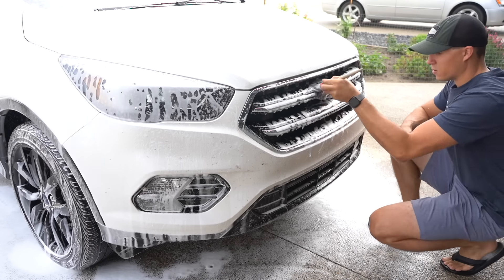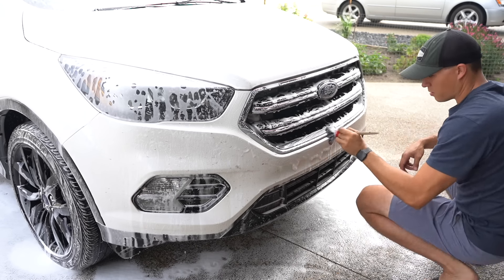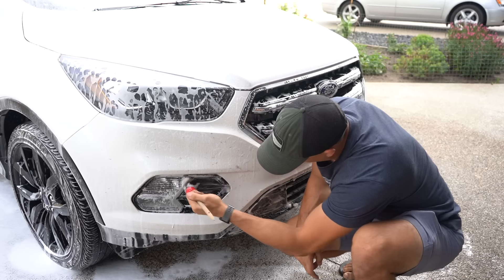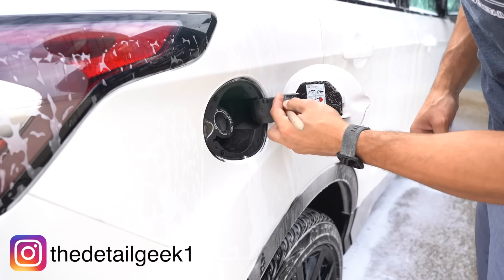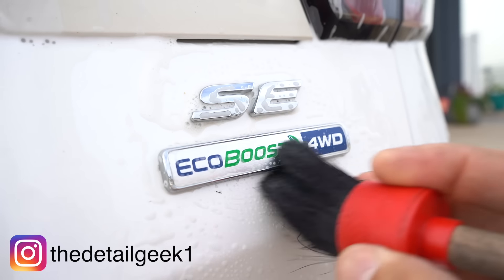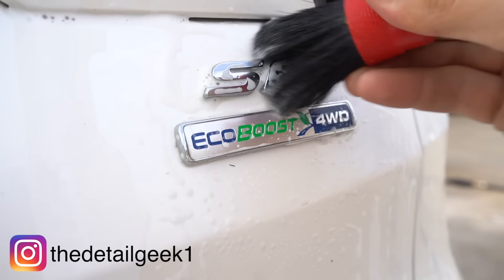With the car all foamed up, I'm using a detail brush to get into all those tight areas and crevices to help get some of the bugs and other dirt lifted out. I figure this was a perfect time to ask you guys to go give me a quick follow over on Instagram — I try to post as much as I can on there, and usually it's some behind-the-scenes stuff and sneak peeks of new videos.